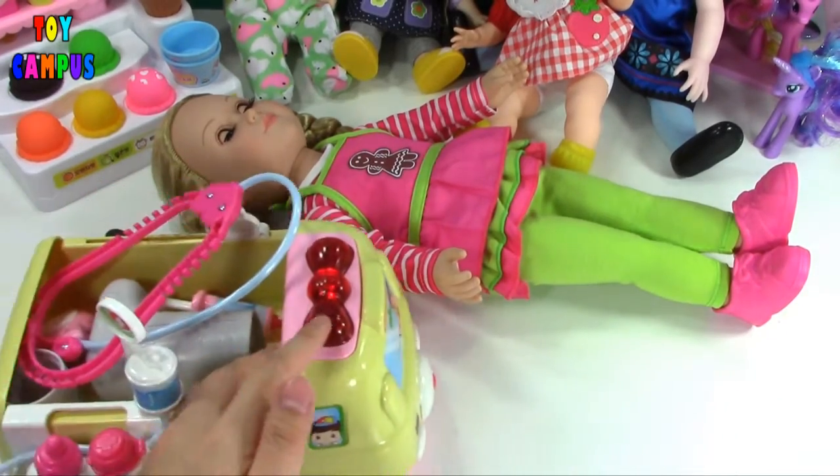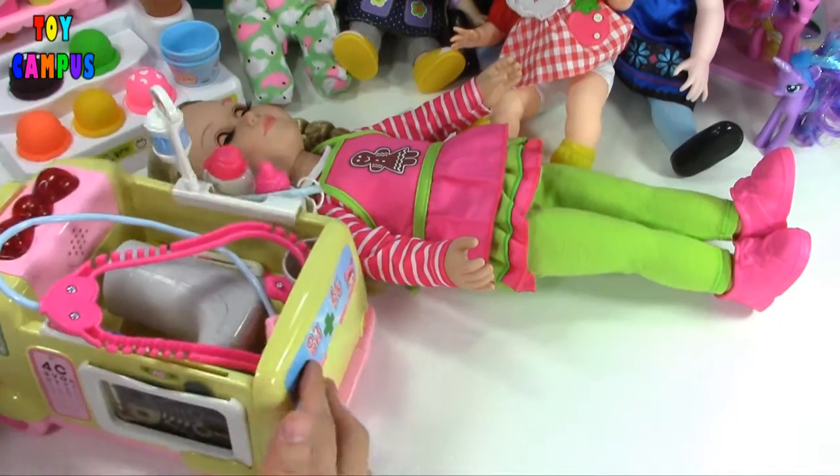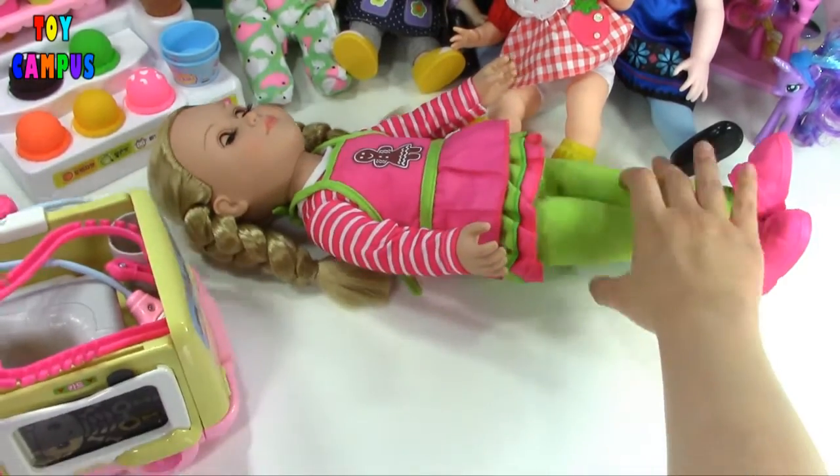Welcome back, Toy Campus fans. Today my Life as Doll got into an accident in her kitchen and we need to help her feel better.